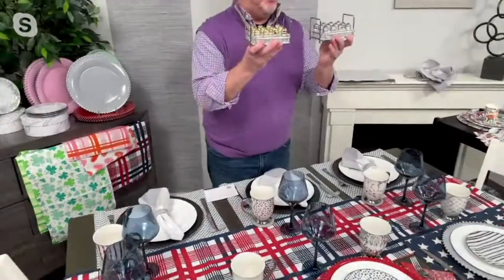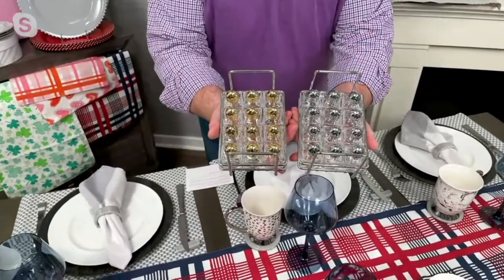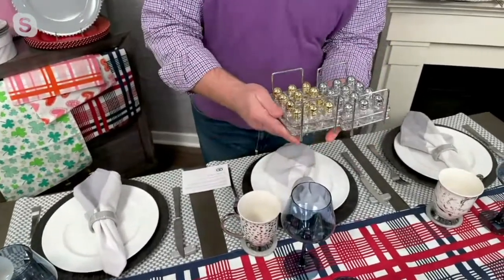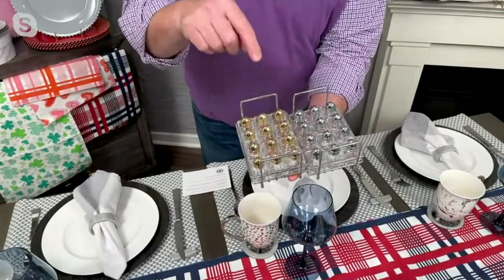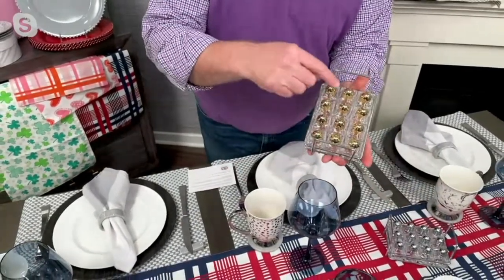I gave you the rack so you always have a home for them — they don't move around. You have a choice of silver and gold, which goes with everything. You fill them up now, and you could do a couple of things: you could buy one rack and do 12 place settings of salt, and everybody gets salt.